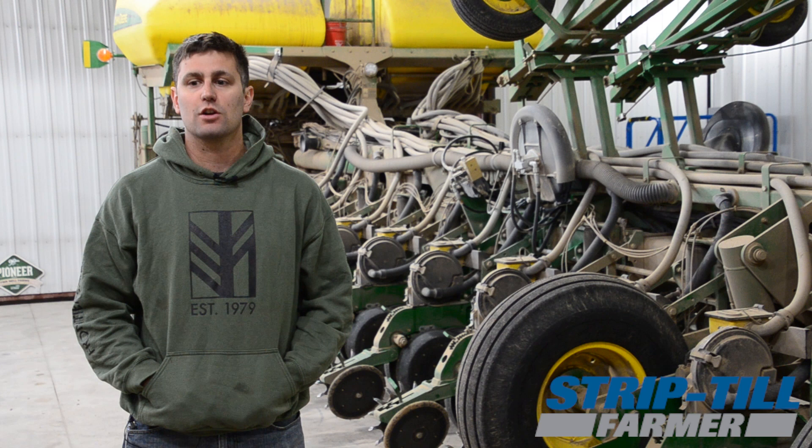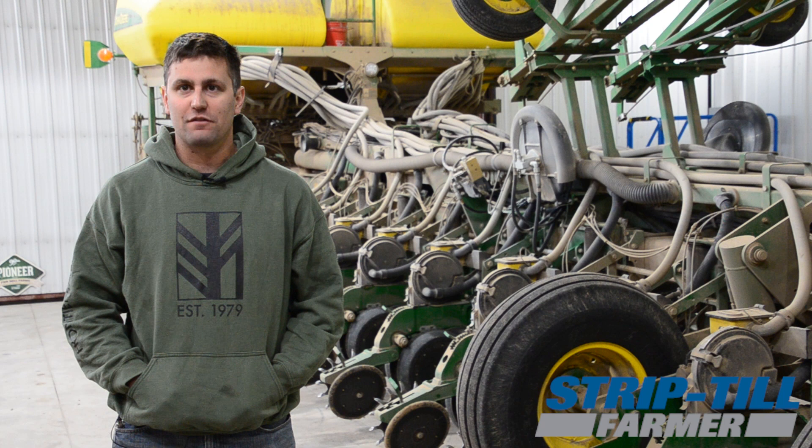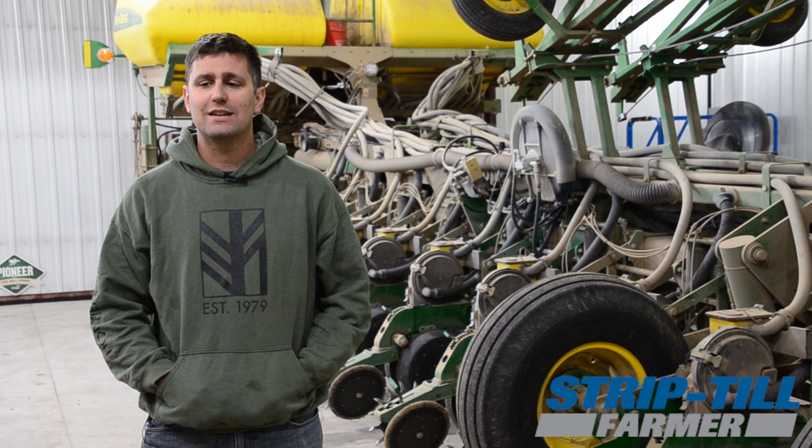The first year we had a Montag on and we had too small of a tractor, hydraulic issues, some other things. It was a bad transition, let's put it that way. But we learned a lot from that first year. We've been doing strip till soybeans now since 2015 — it is really the only way we like to plant soybeans, on fall strips.